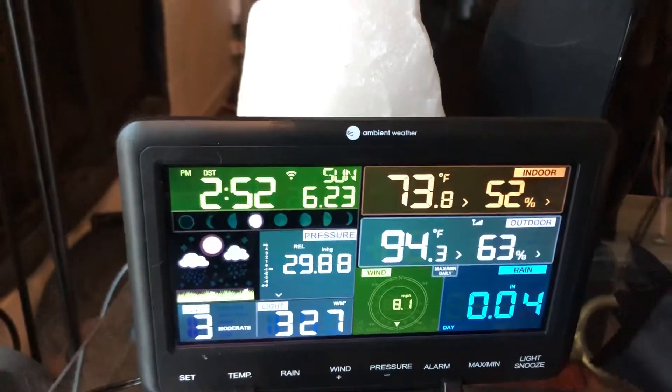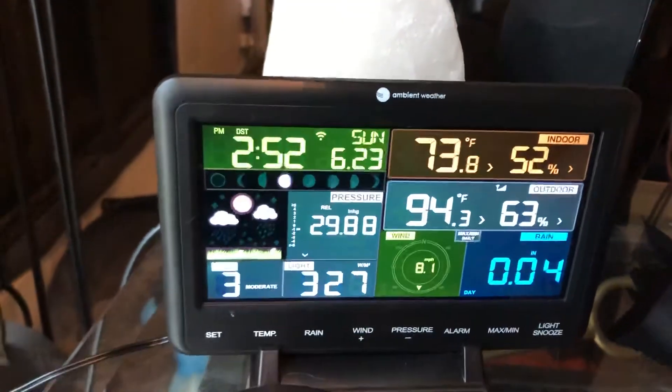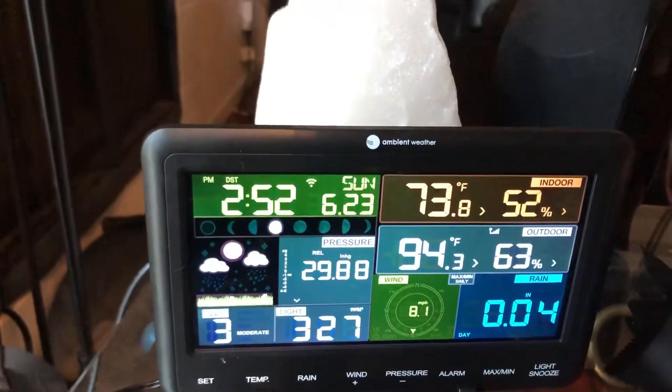As you see, it rained earlier today — it got .04 inches. Wind right now is 8.1 miles per hour.